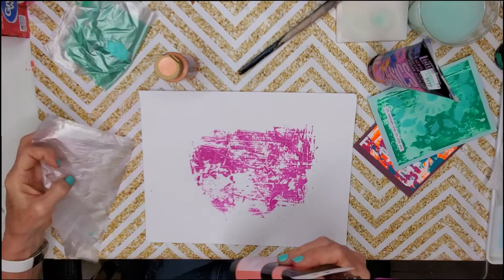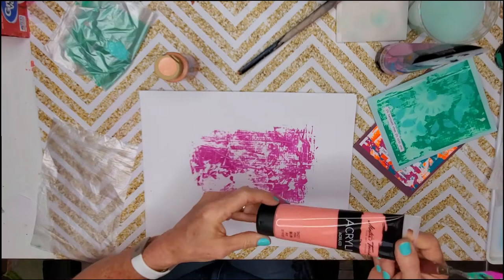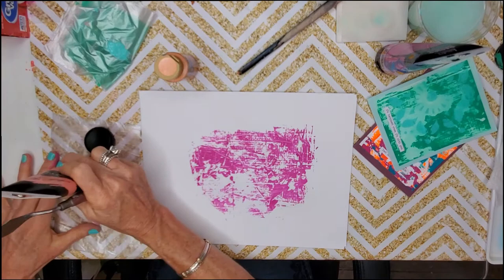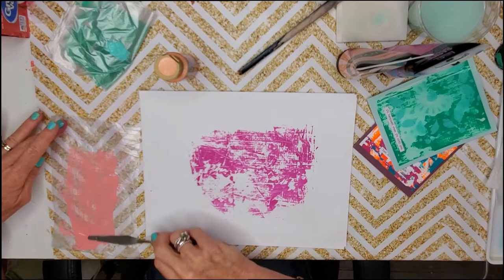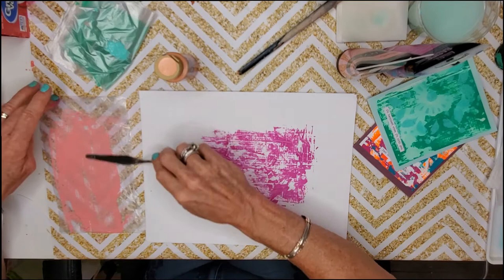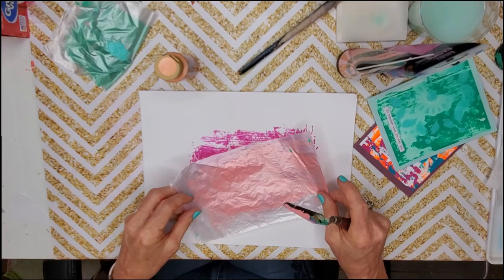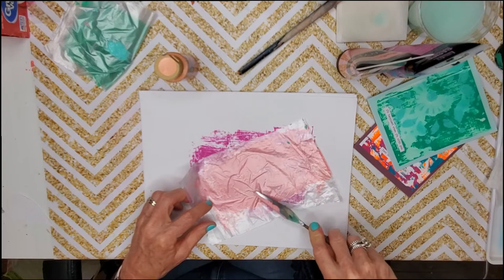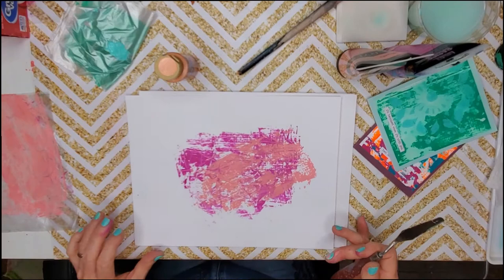Now we're going to add another layer — a pretty pinky peach. The first one was a medium magenta basics, and this one is a Master's Touch pink. It's interesting how many different kinds of pink there are, totally different shades. I'm just spreading that out with my palette knife — you can use a paintbrush, which typically gives you some striated lines. I'm going to go at an angle and do some swirlies and lines.